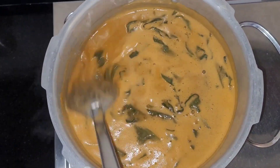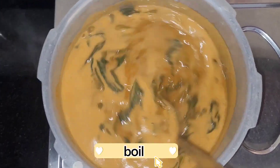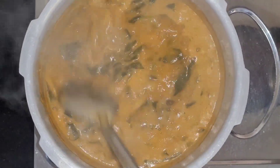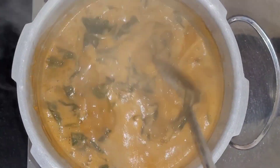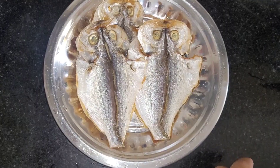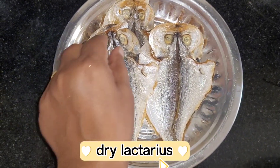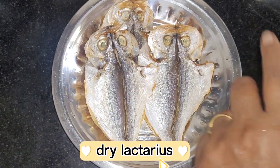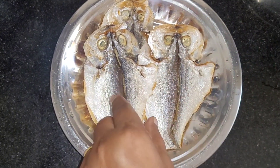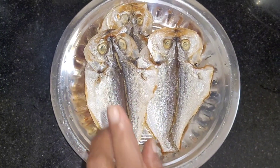We will be able to make the dry fish. This is a dry fish in the middle of the tree. We will cut it clean.